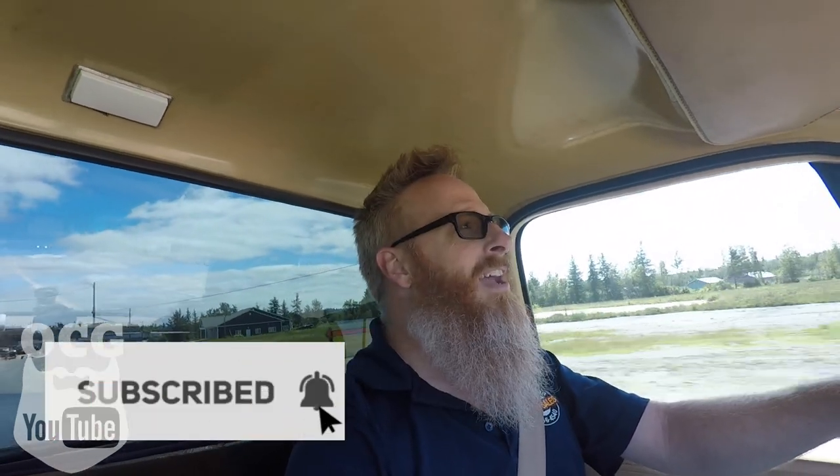It's just a bunch of Car Guys talking cars, and we have a lot of fun, so I hope you guys can tune in, subscribe to myself and Straight Six Fan, and enjoy a little bit of Car Talk.